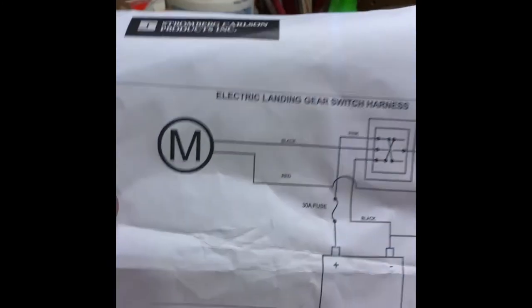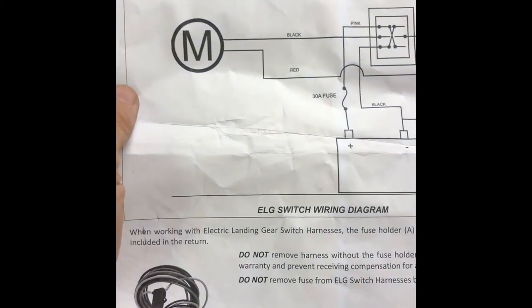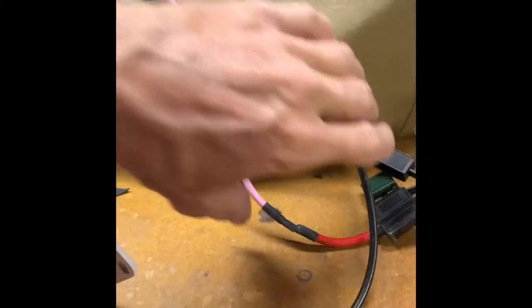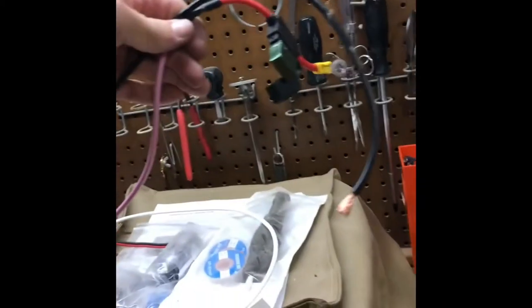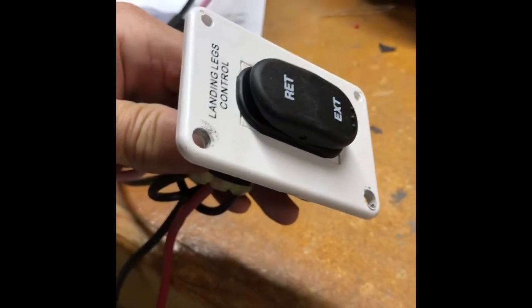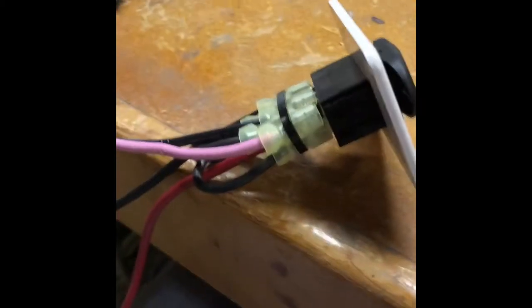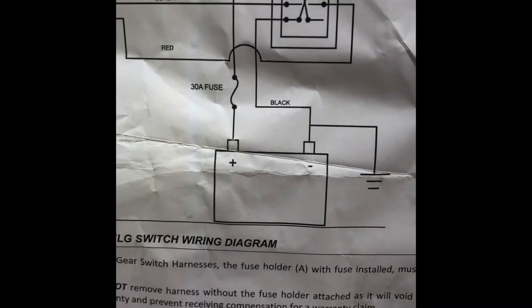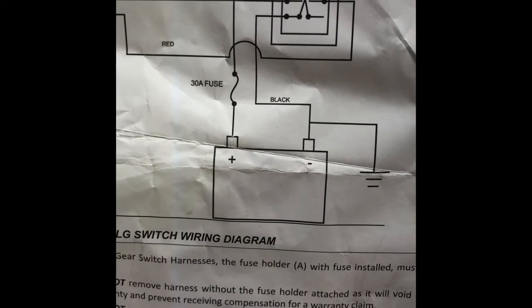The more I look at this switch and the instructions that came with it, the more I realize it's absolutely incorrect. First of all, the pink and the black wire are relatively short. Now most users would want to put this switch in a small door on the side of the camper, so you need a longer run to the battery. The instructions distinctly say the pink wire with the fuse goes to the battery and the black wire goes to the battery.